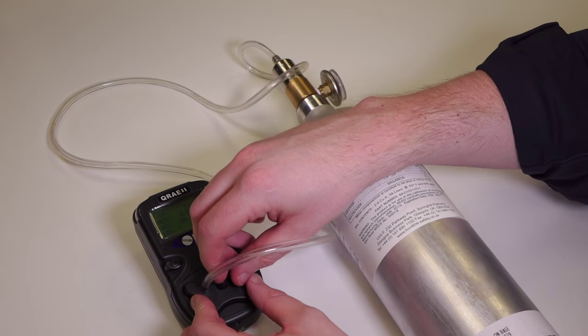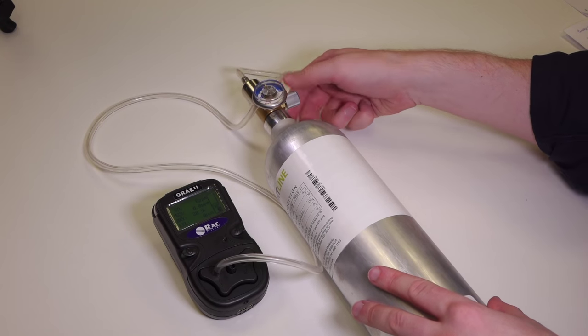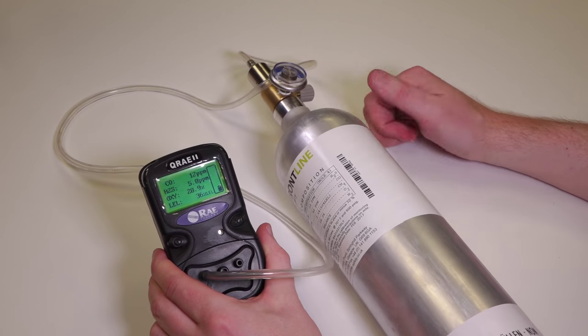We'll just apply the calibration adapter to the front of the unit and switch the regulator on full and just watch those sensors respond to that gas.